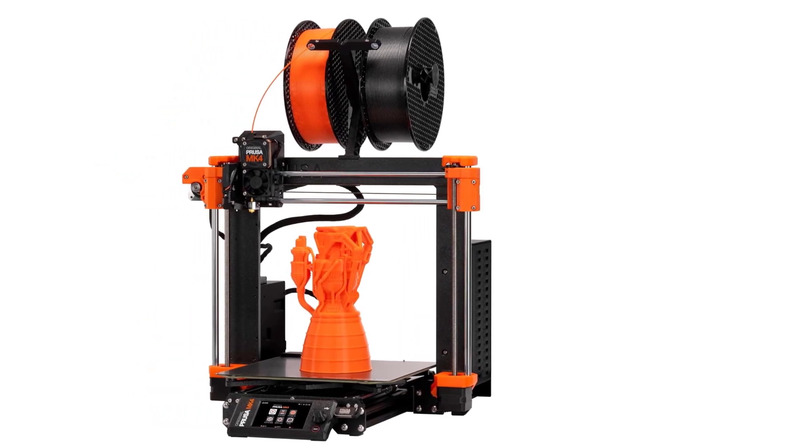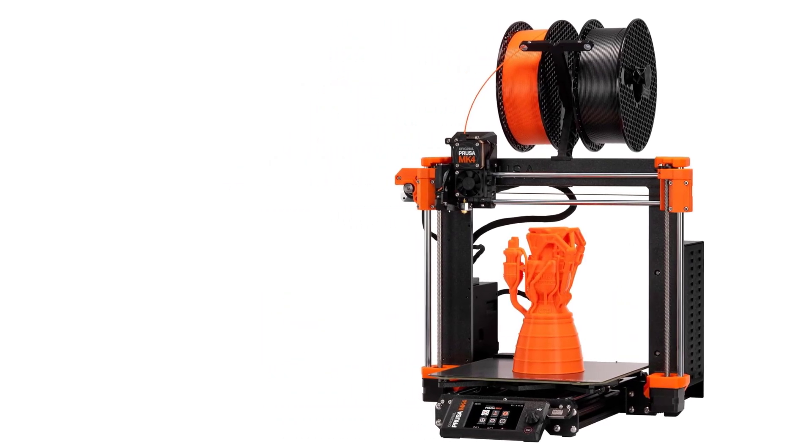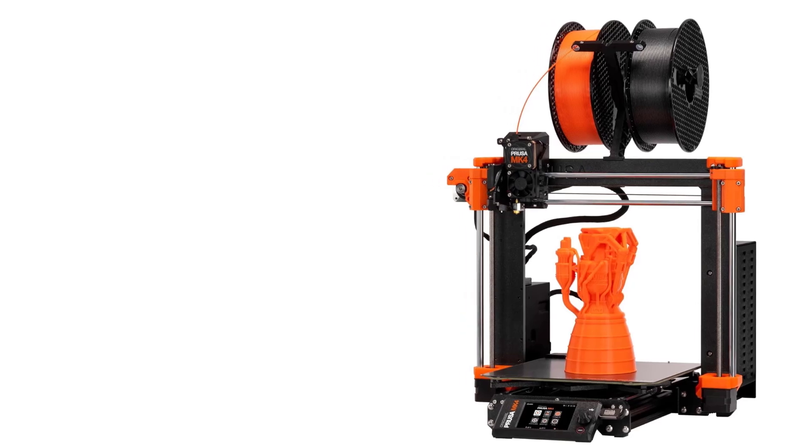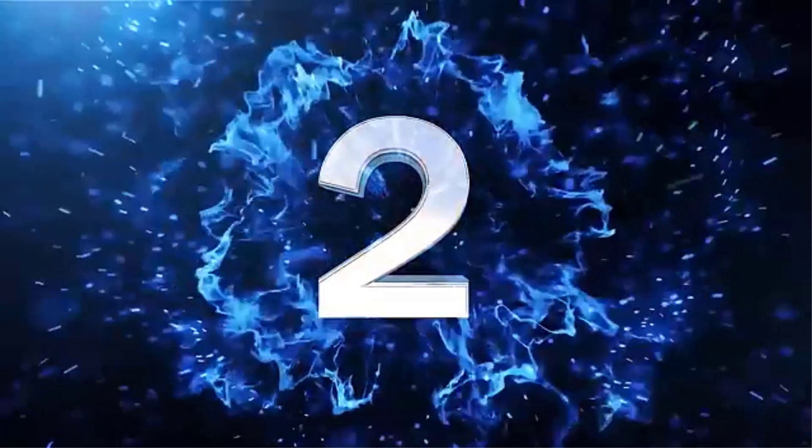Overall, the Original Prusa MK4 kit is ideal for anyone who wants a hands-on, customizable 3D printing experience without sacrificing professional-level results. With automatic calibration, excellent support materials, and top-tier print quality, it remains one of the most respected and recommended DIY 3D printer kits available today.